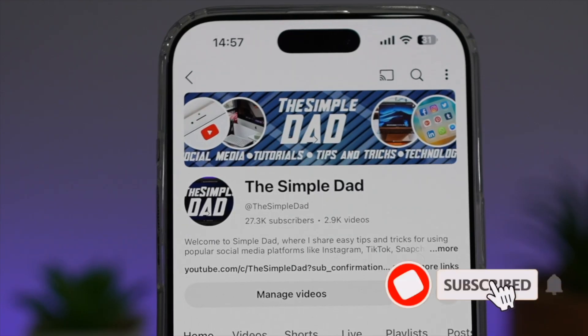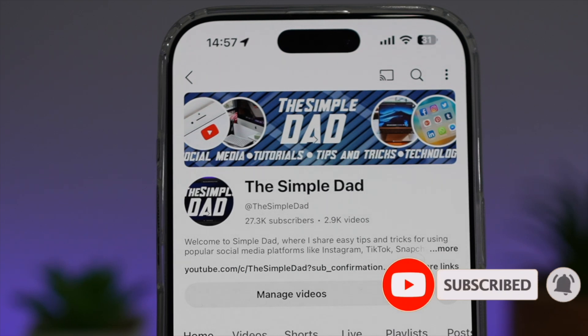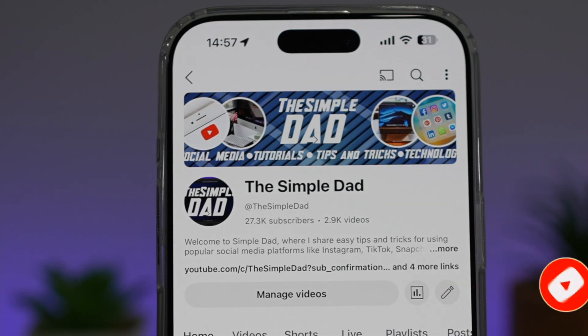If you're new on the channel and want to find out more about your iPhone, Android phone, or any other social media apps, don't forget to subscribe to become part of the Simple Dad community. Hit the Like button if you found this video useful.